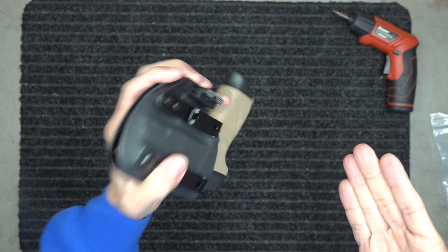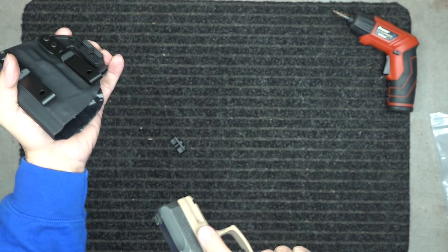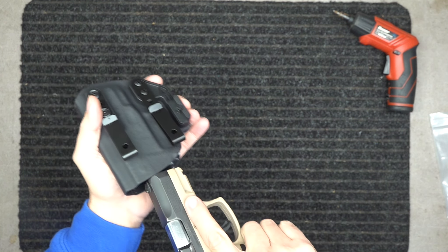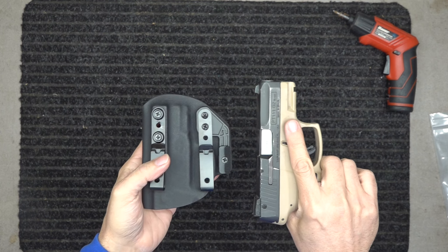With the retention, we don't want the gun just falling out, but we also want to be able to grab the gun and pull it out fairly easy. You don't want it sloppy pulling out, but you want a good firm grip to be able to pull that gun out. That's where we want the retention at — that's all we really need, especially for inside the waistband.